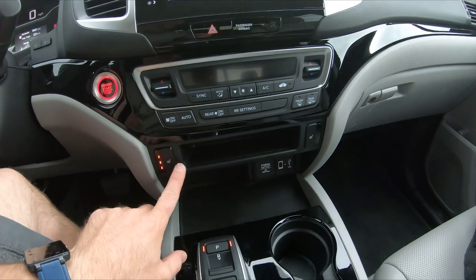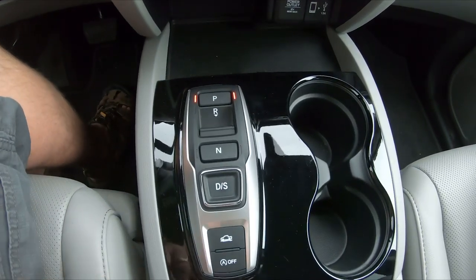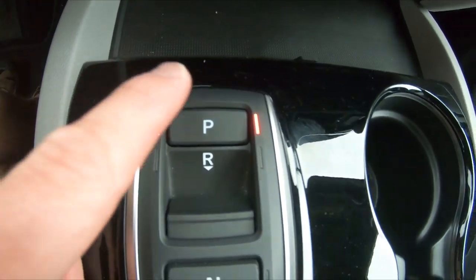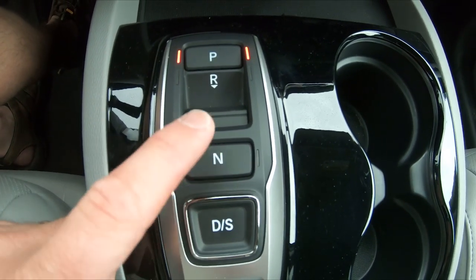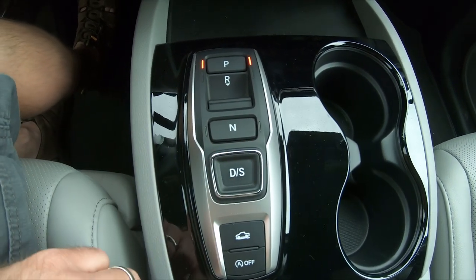Over here are the heated seats — heated front seats. It is a push-button or drive-by-wire setup, as they call it. For park, you just push it — you have to have your foot on the brake. For reverse, you pull this back, again with your foot on the brake. Neutral — foot on the brake, hold it down. You push it once for drive, again for sport mode.